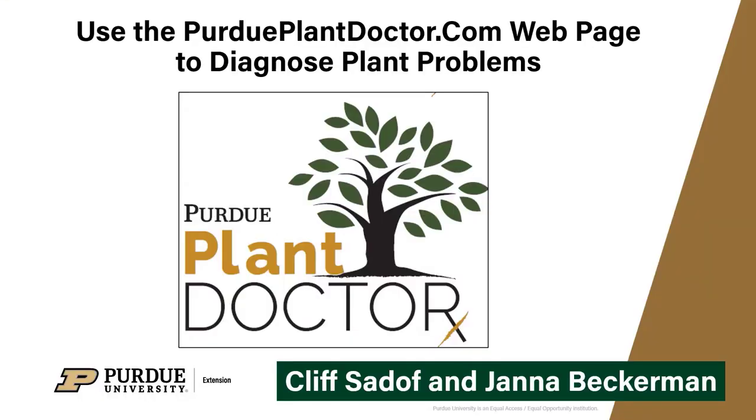Please be sure to visit our Plant Doctor webpage and don't let your plant problems get you down.